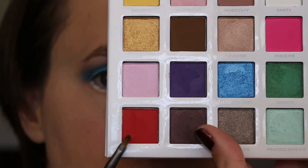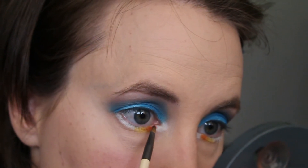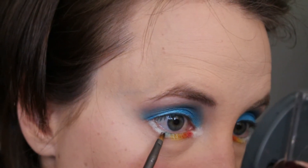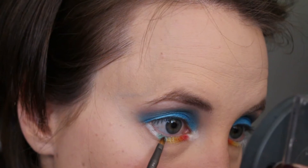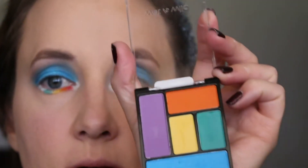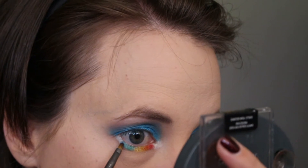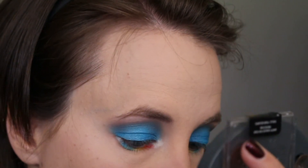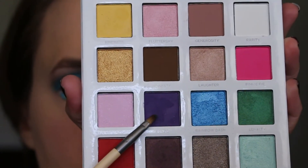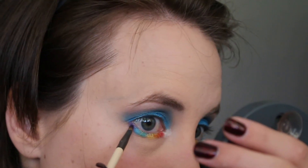Next, using the red shade in the My Little Pony palette called Tempest Shadow, placing that right in the inner corner of my eye. Then dipping into the green shade in the Wet n Wild palette, placing it on the other side of the yellow near the outer corner of my eye. Using either the blue in the Wet n Wild palette or the blue in the My Little Pony palette by Pure Cosmetics, placing that blue right next to the green near the outer corner. And the last color for the lower lash line, I'm using the purple shade called Magic in the My Little Pony palette, placing that on the outer corner of my eye.